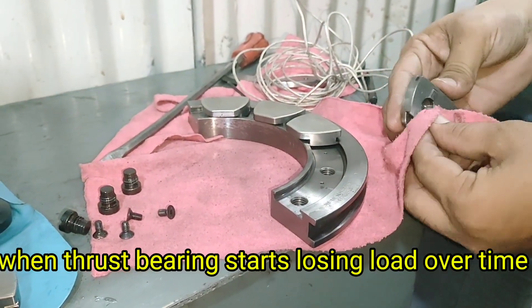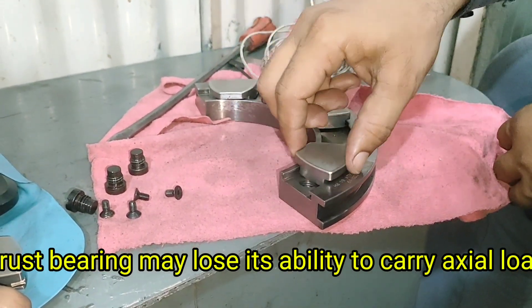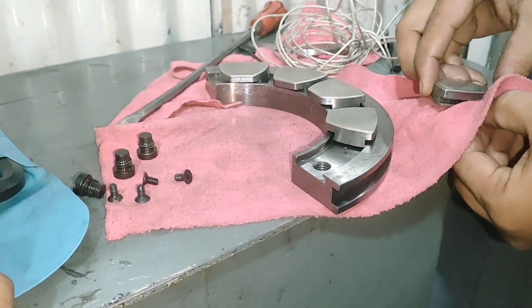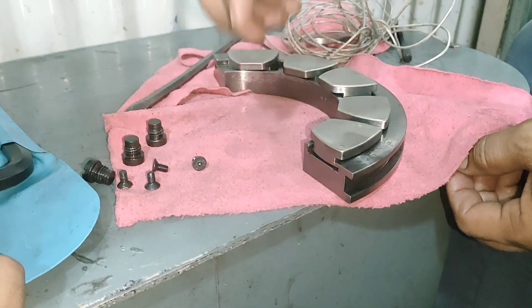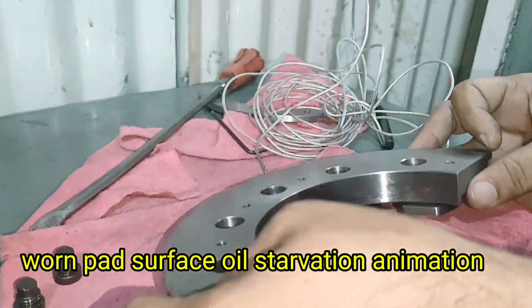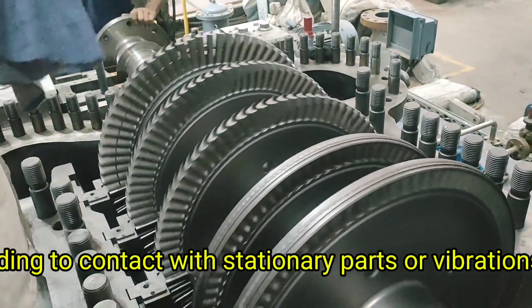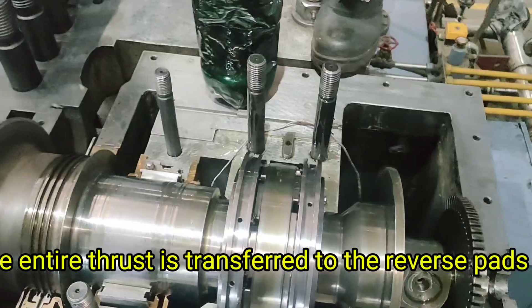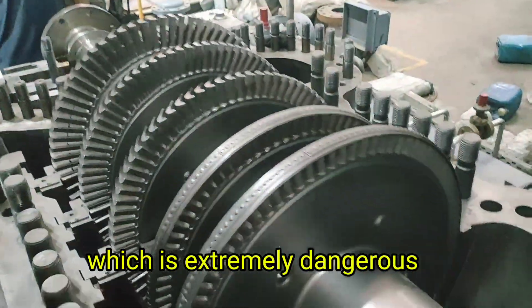When Thrust Bearing Starts Losing Load. Over time, a thrust bearing may lose its ability to carry axial load. This can be due to pad surface wear, loss of oil film pressure, oil contamination, improper clearances, or thermal distortion. When this happens, the rotor begins to move axially, leading to contact with stationary parts or vibrations. In some extreme cases, the entire thrust is transferred to the reverse pads or even to the opposite end of the turbine, which is extremely dangerous.